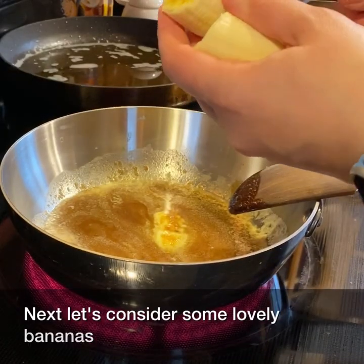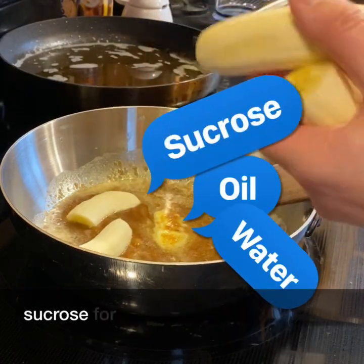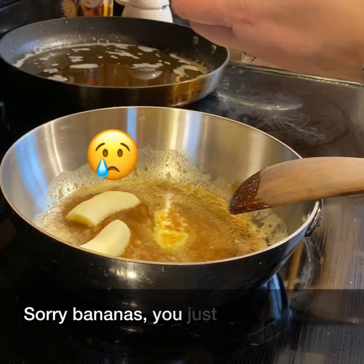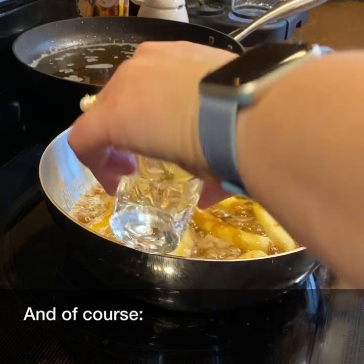Next, let's consider some lovely bananas foster. We'll simplify this as oil and water for the butter, sucrose for the sugar, and we're going to ignore the bananas. Sorry bananas — you just don't register in a molecular sense for this recipe. And of course, the rum.